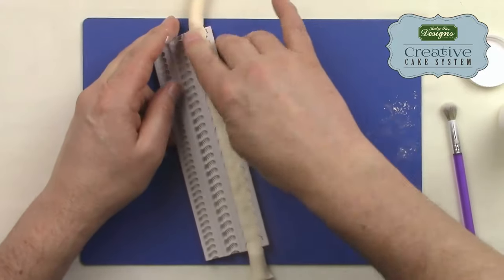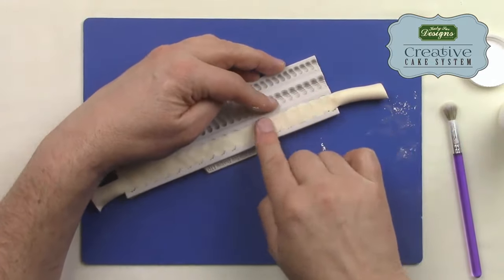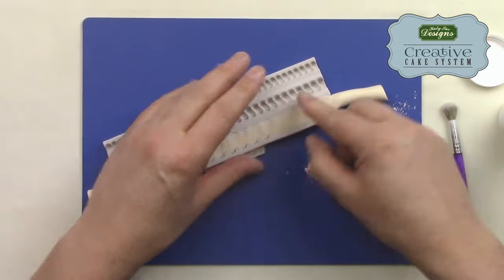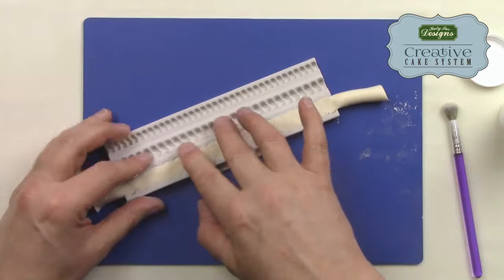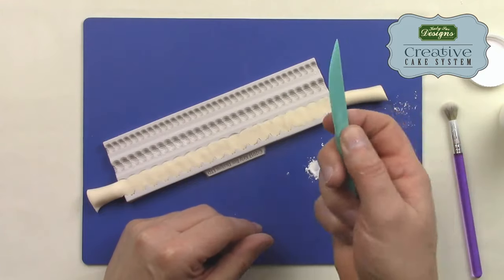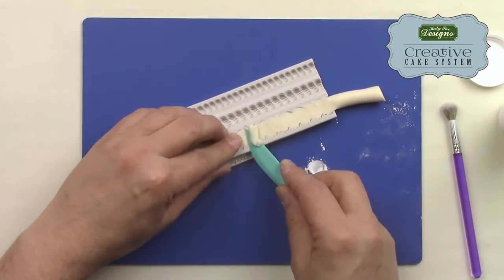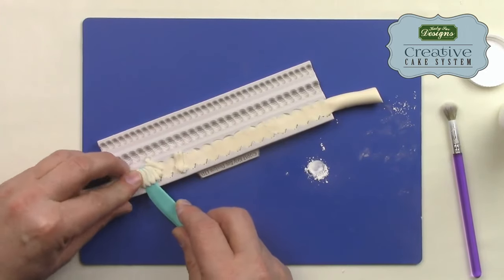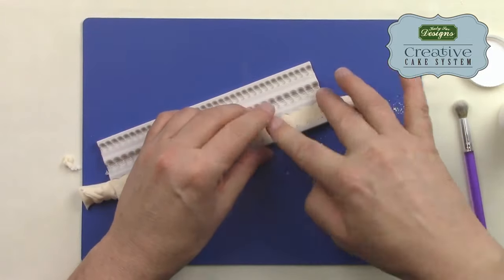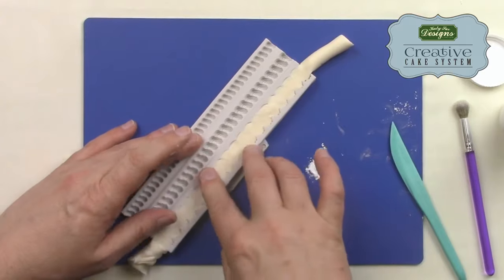If you've got it right, there shouldn't be any excess. If you need to remove excess, you can thumb swipe, but because of the narrowness of this mold that can cause problems. So I'd reach for a plastic knife — I never use a real knife on a mold because I don't want to damage it. Using my finger as pressure, I skim along the top to remove any excess. If there's a huge amount of excess, I'd take the paste out and start again, because it's easier to start over than to try to remove a large amount.